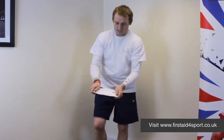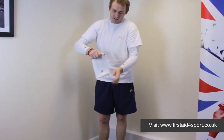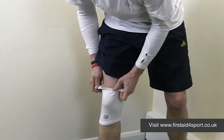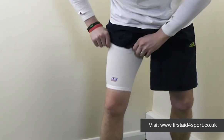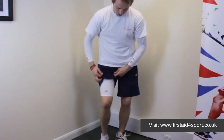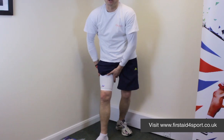It's a strong woven elasticated brace and you simply pull it into place. You can wear it under your shorts — no one would know it's there — but it just offers some compression, warmth, and support for any potential injury.